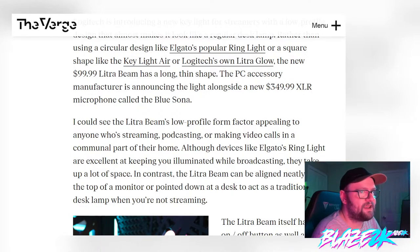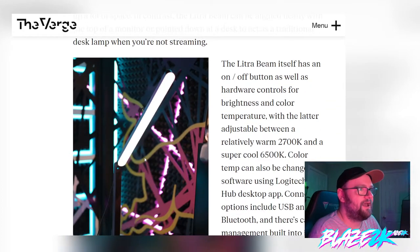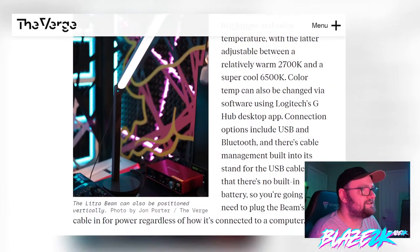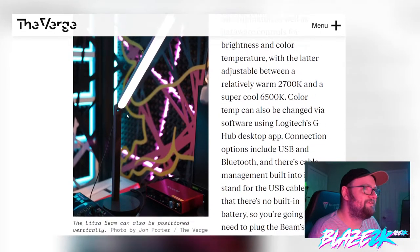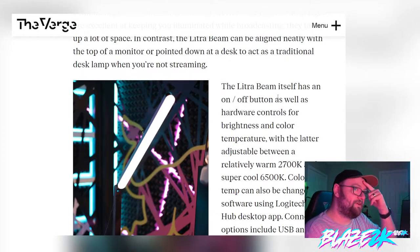Devices like Elgato's ring light are excellent at keeping you illuminated while broadcasting, but they can take up a lot of space. In contrast, the Electra Beam can be aligned neatly with the top of your monitor or pointed down at the desk to act as a traditional desk lamp when you're not streaming. I've been wanting to get into book reading more lately, so it's tempting for $100 — better than the $200 Elgato. You can put it on a little stand and bend it over your desk — that's really cool.